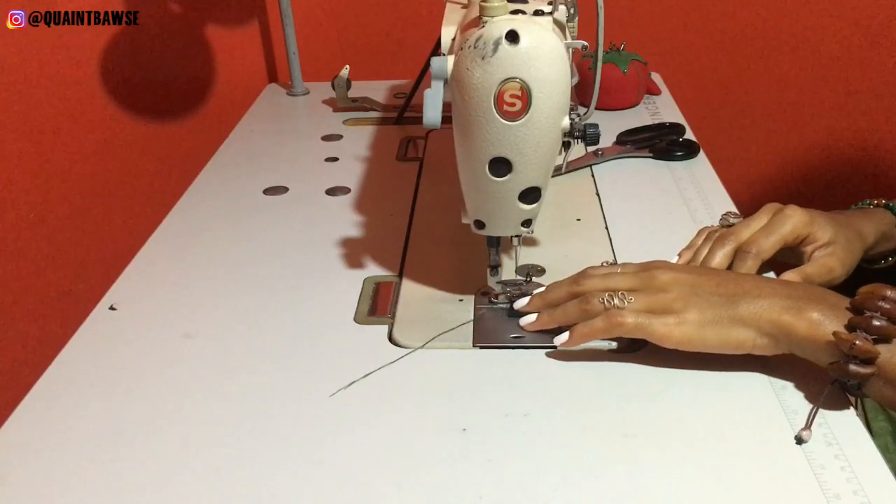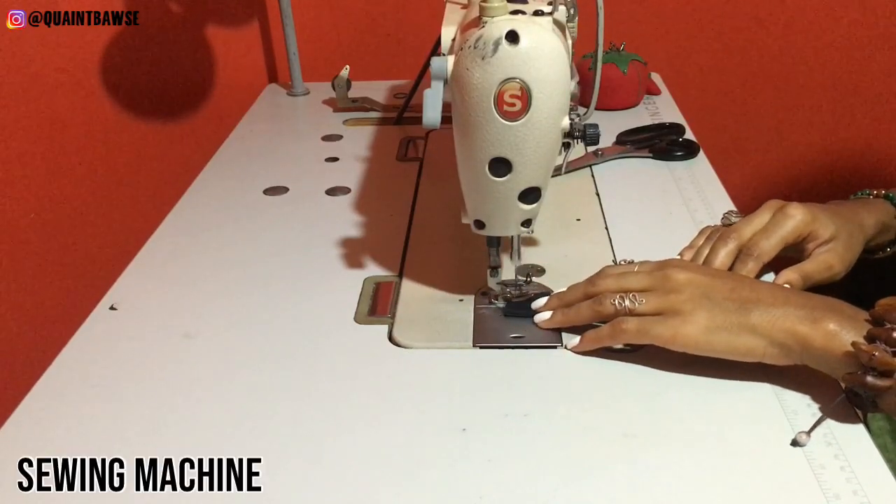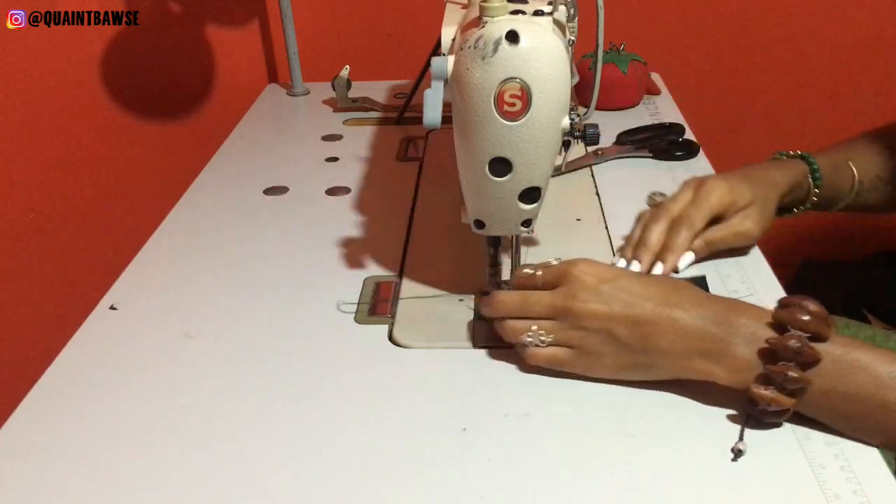Last but not least, you're gonna need a sewing machine — whether that's a domestic or an industrial one. If you're ready to start sewing, check out my sewing and pattern making playlist. If you like this list, give this video a thumbs up and subscribe to the Coin Pursuit for more business development and sewing content. If there are any tools that I didn't mention, leave those in the comments down below. Thank you so much for watching and I'll see you in the next one!